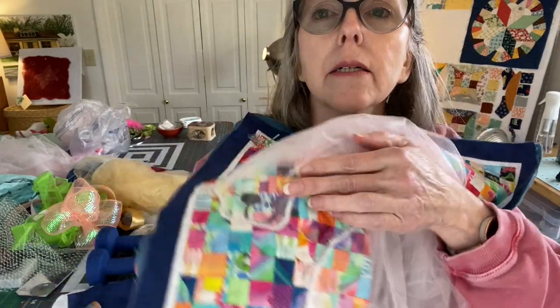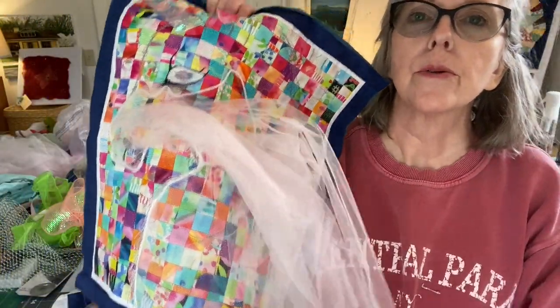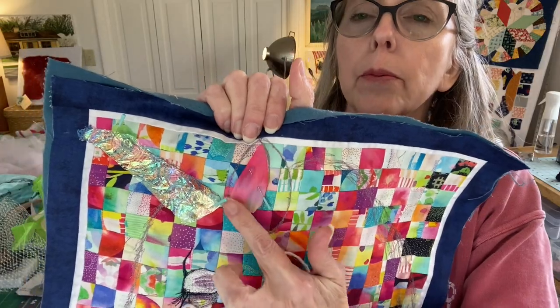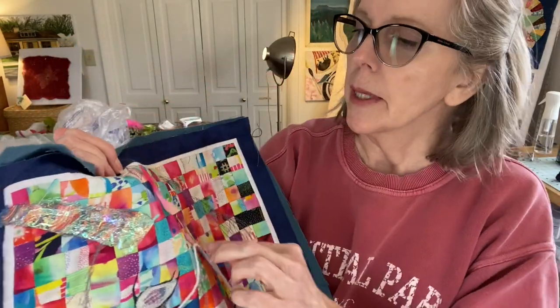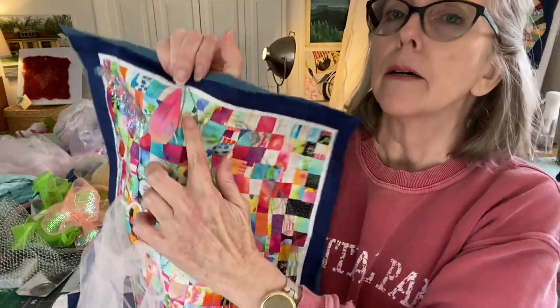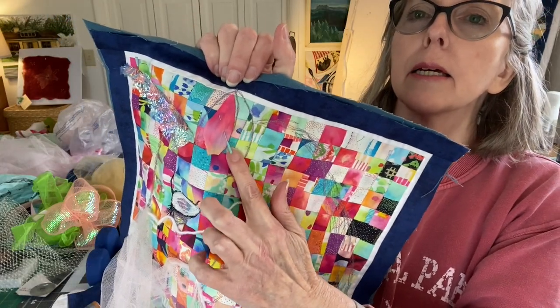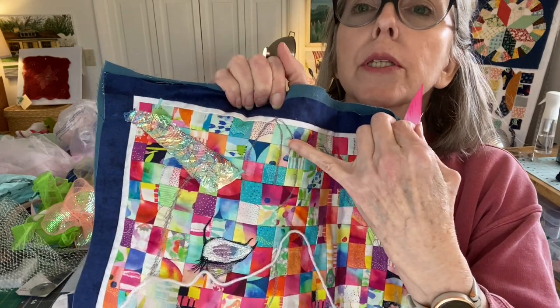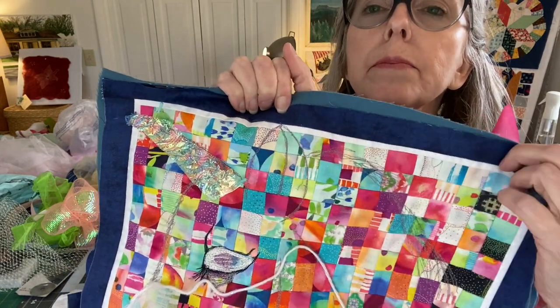We're going to do more of that all the way around here. Doesn't it look like this is a bride, like it's a unicorn with a veil? It's got a lot of veil right now. See that silk flower petal? I'm thinking it might need to go in the inside of the ear. This is a part of the ear - the furry part - and this would be the inside. They don't have fur, do they? Horses have hair.